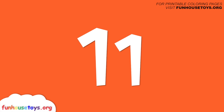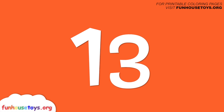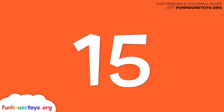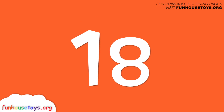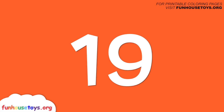Eleven, twelve, fourteen, fifteen, sixteen, seventeen, eighteen, nineteen, twenty.